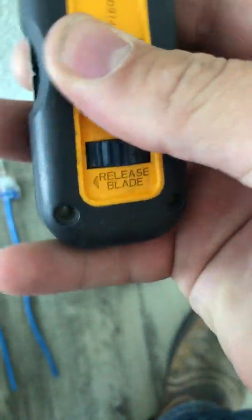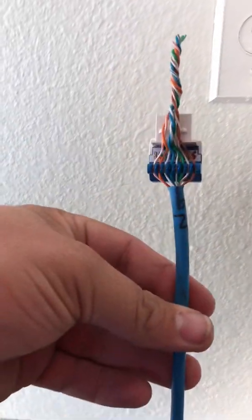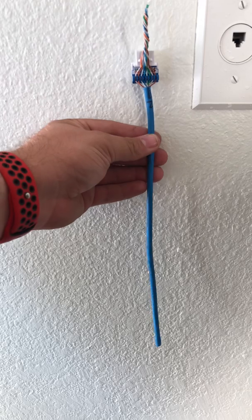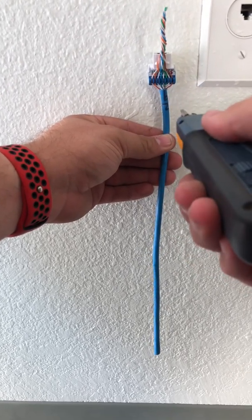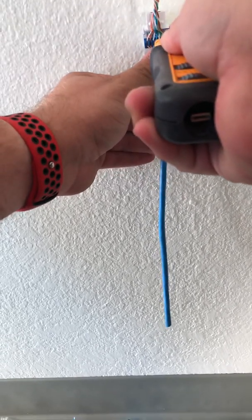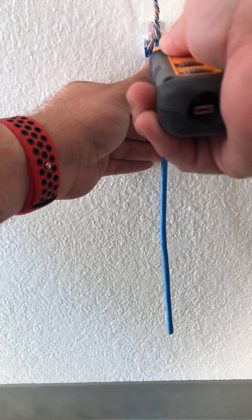I have it on high impact with this tip on it. I already have it done — now I'm just going to be punching down and see the differences on the high impact. The tip is up because that's the part you want to take off; you don't want to take off the bottom. I like to angle it just a little up so it can really get in there and cut that cable out.